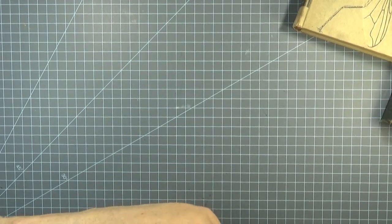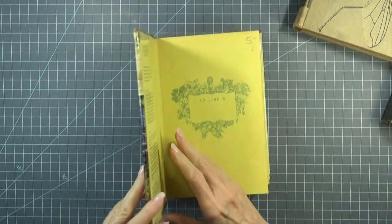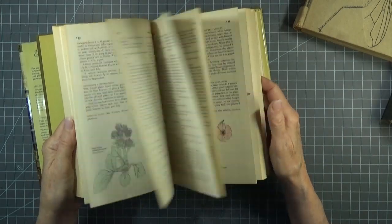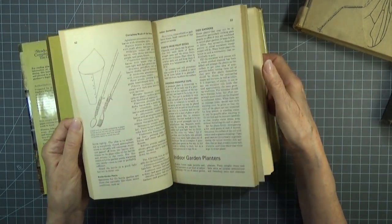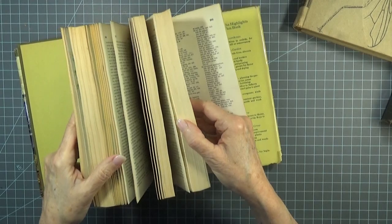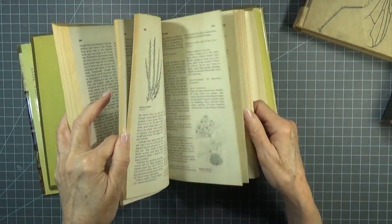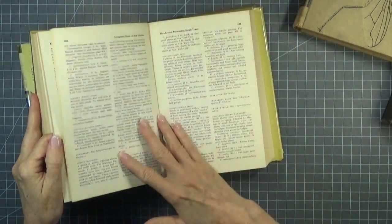Then I found another. I wasn't sure about it at first, but this was $5 reduced to $3 — Reader's Digest Complete Book of the Garden. Some maps, some color illustrations — aren't these wonderful? Full page illustrations. Eight hundred and ninety-six pages of lovely illustrations, ready to be used and enjoyed. So I will be taking my X-Acto to this book and sharing packets of pages with you.